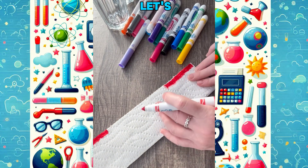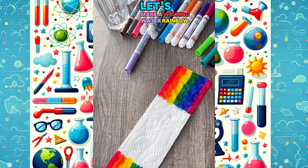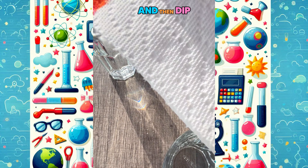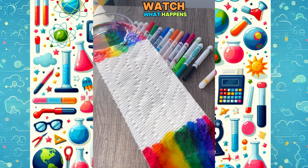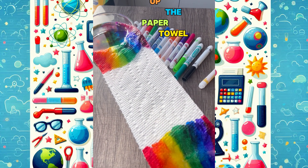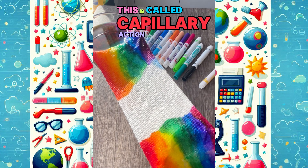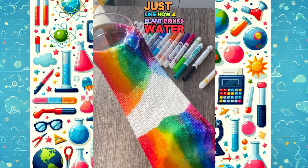Hi friends! Let's make a walking water rainbow. If you draw a rainbow on both sides of a paper towel and then dip the ends in water, watch what happens. The water climbs up the paper towel and it carries the colors with it. This is called capillary action, just like how a plant drinks water from its roots.